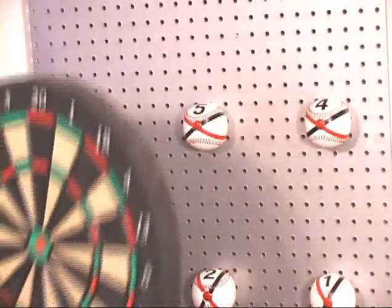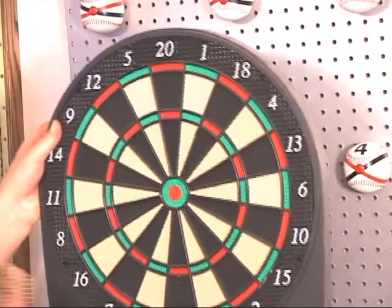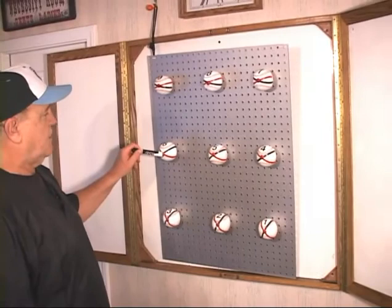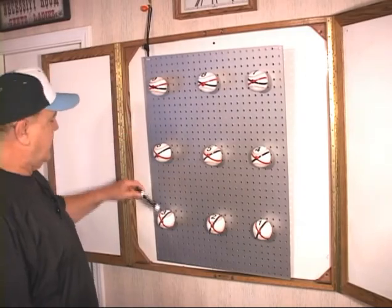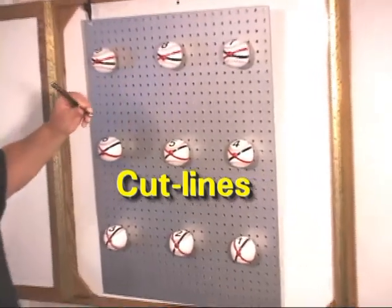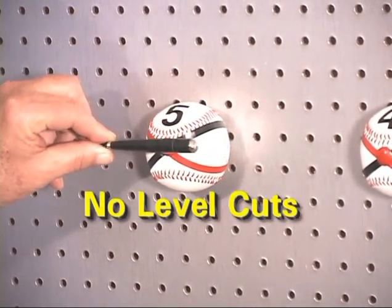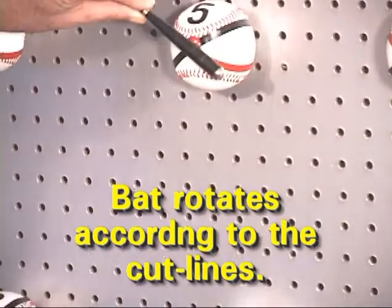If I were throwing darts at a dart target, I certainly wouldn't want to be looking at the outer rim. I want to focus in on the bullseye because that's going to give me my best result. We dress up these balls with what we call cut lines. Your cut lines are these stripes, and this is where the bat head should go through the ball. For example, if we're a right-hander and that pitch was at the waistband down the middle, that would be where we'd cut that ball — not level, but the bat rotates according to the cut lines.